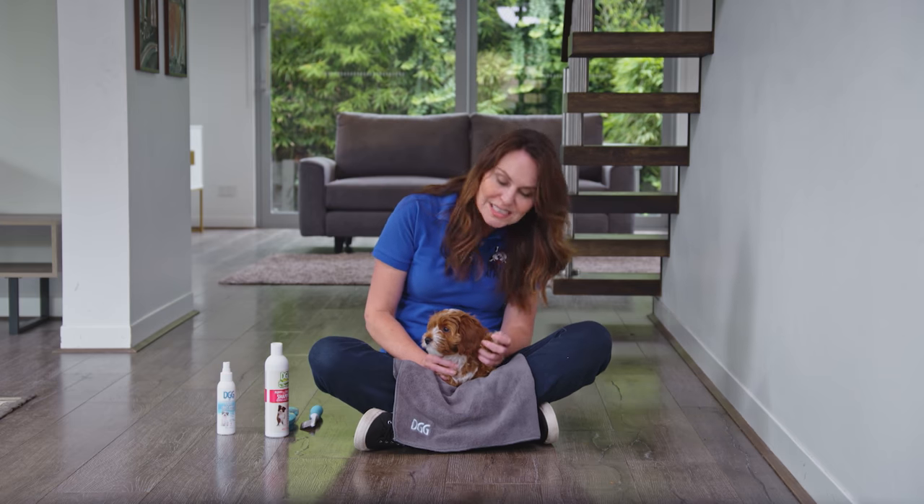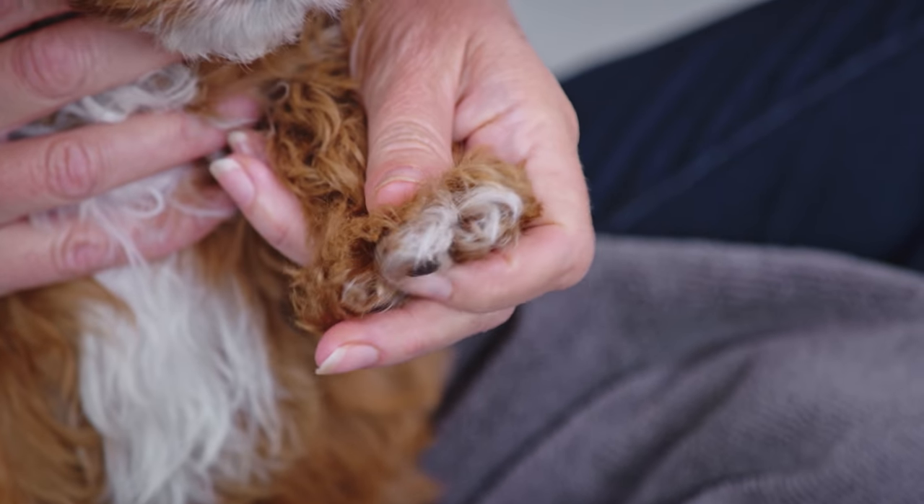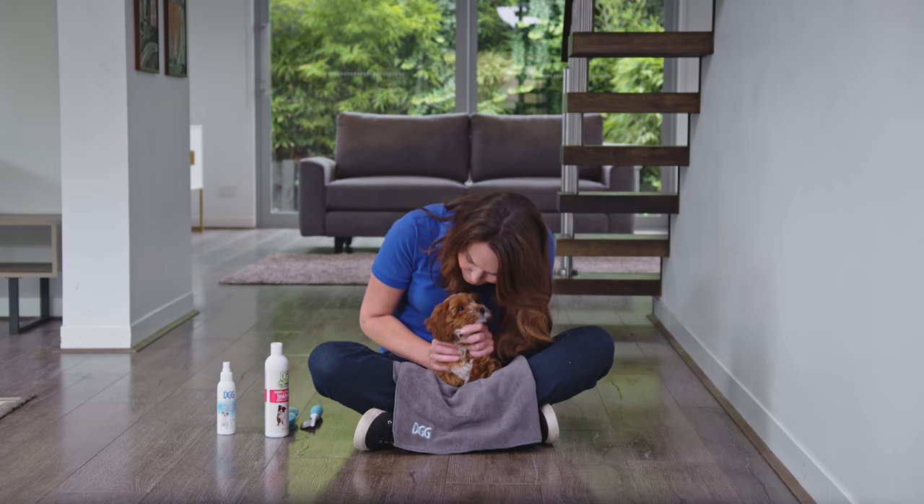First, get them used to having their paws touched by gently massaging them between the pads. This also helps with the nail cutting process, and you are going to need yours done soon.